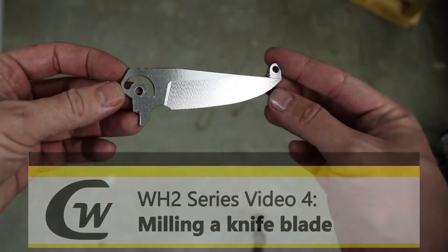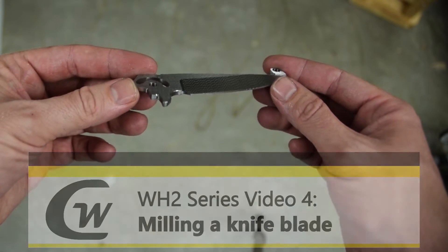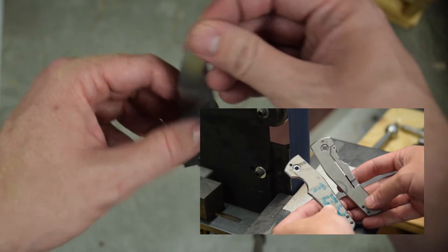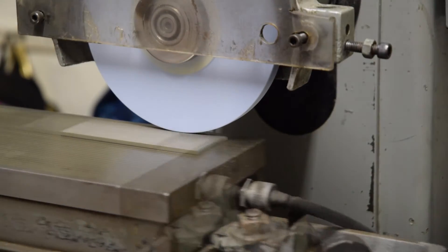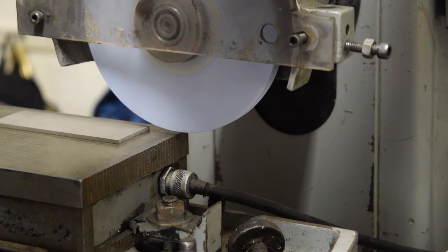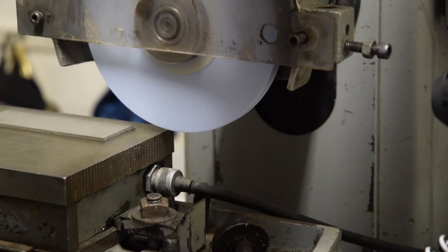Hey guys, welcome back to Cox Workshop. This is video four in our work-in-progress series on this custom knife. In our last video we made the custom titanium handles. In this video we're going to be working on the blade milling — actually we're going to start with surface grinding the blade, as you see here, and then move on to the milling in just a second.